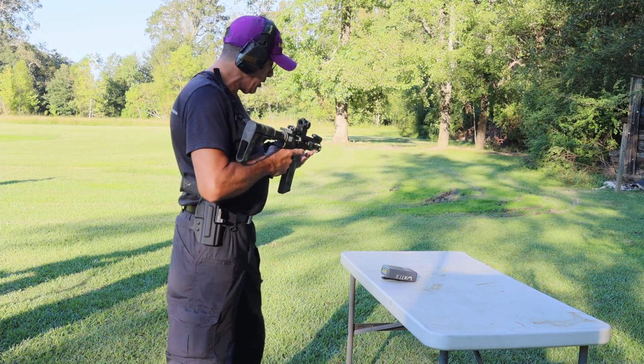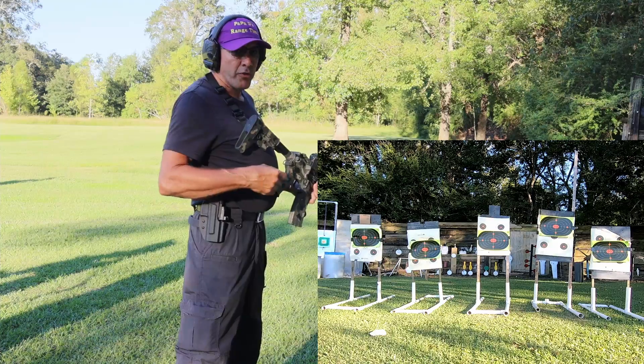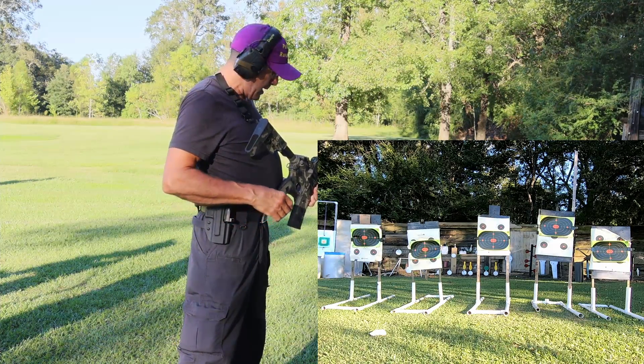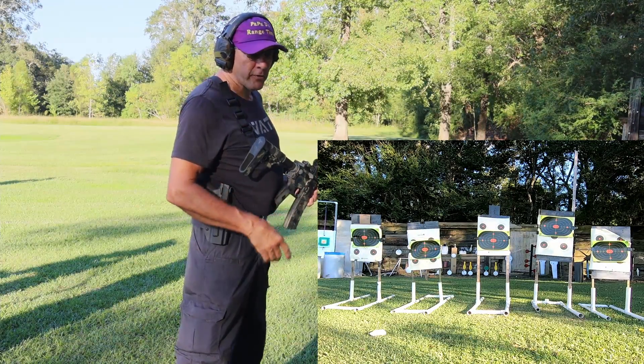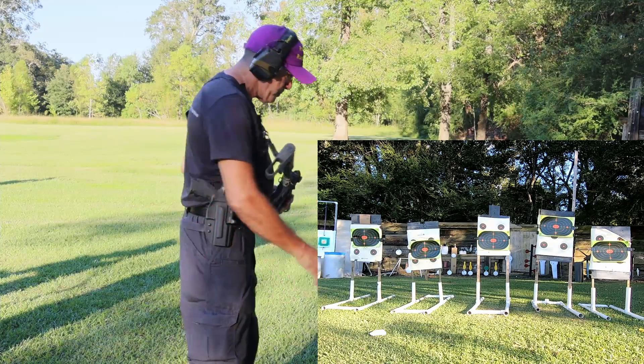So let's run this drill and see how we do. Nice and slow and easy — 22 long rifle on the TX-22, Taurus TX-22 Competition, and the little .22 Tipman Arms has a Sig Sauer Romeo optic on it. Let's see how we do. On the timer.